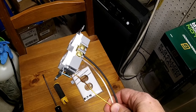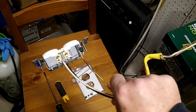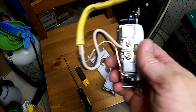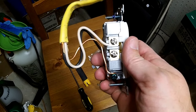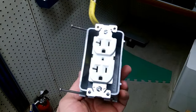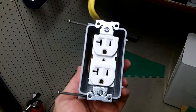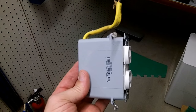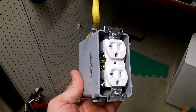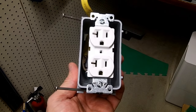Normally you'd pull the Romex through everything and attach the outlet when it was outside of the junction box. But because my junction boxes are so close together and the Romex doesn't have to go through anything between them, I went ahead and wired this up outside just for illustrative purposes. Inside the box, you want to fold it back and forth so that you can pull the outlet out of the box to work on it later if you need to. The only danger here is if I accidentally hit that receptacle with my hammer, I might break it.